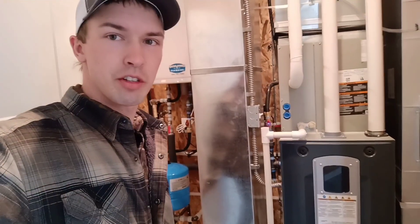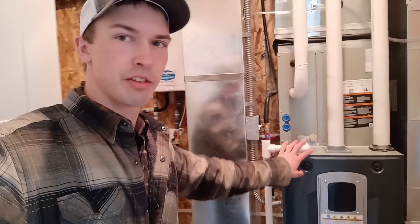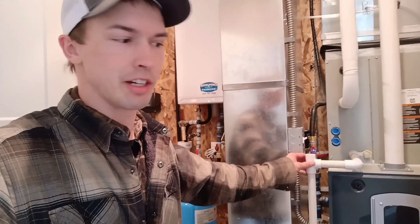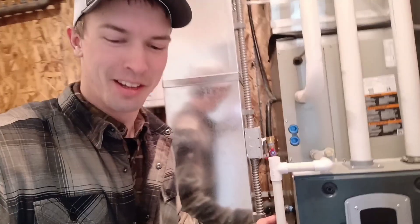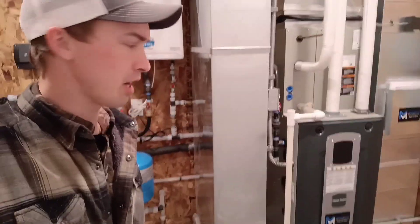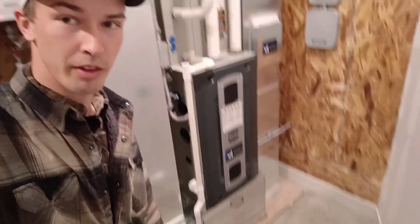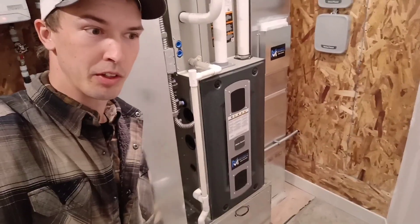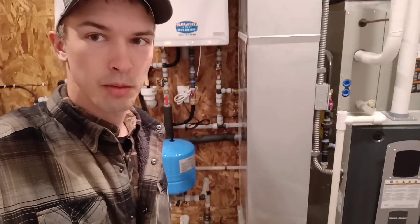We'll step right inside here. First off, you notice the furnace. There's so much to know about a furnace that I just can't keep up on all the details, but that's why our team and our installers — we work with them super closely to make sure we got the right system for the right application. I do know one thing for sure: that little drawer down there — you pull that out and that's where the furnace filter is, and you replace it per the schedule.